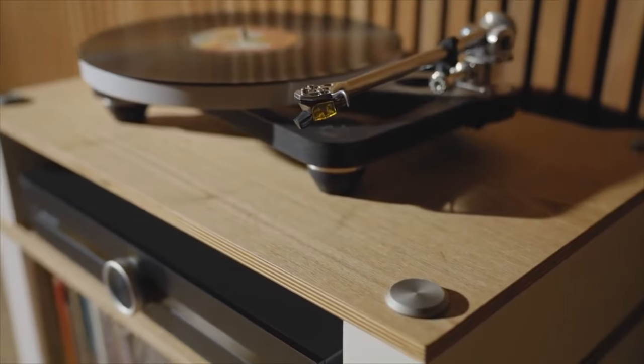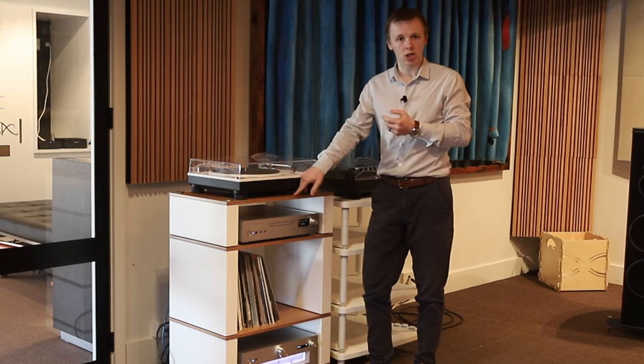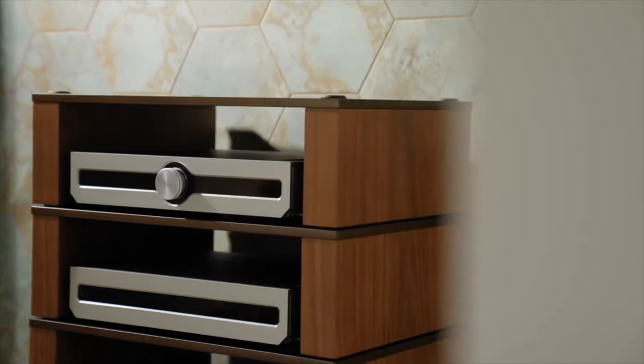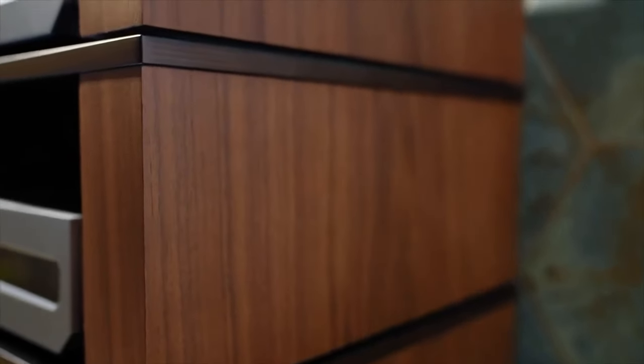They all come in three colour options. The one you see here next to me is this nice architectural matte white and natural ash plywood, which looks really nice in light, neutral-coloured rooms. If you're after something a bit more dark or classical, they do a natural walnut side on a black ash top.